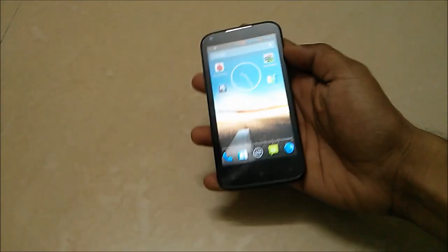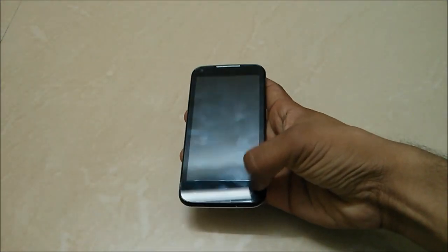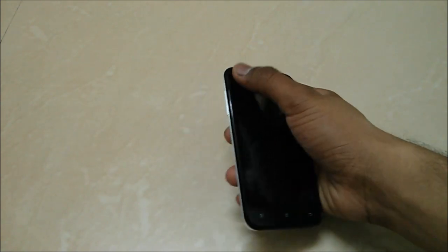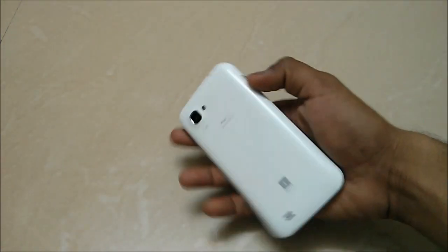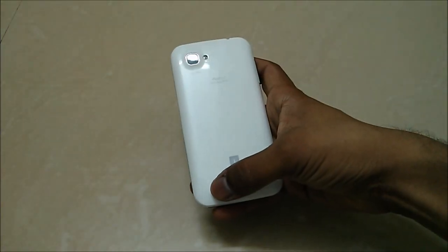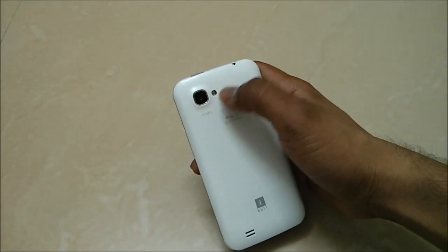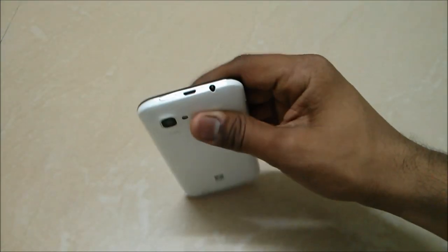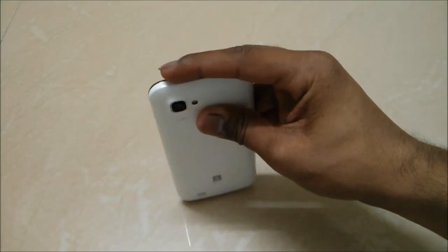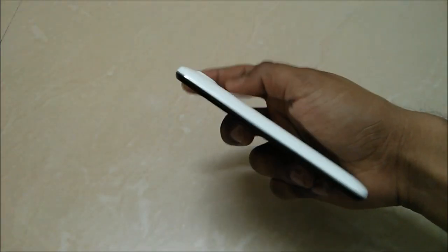Now let's have a look at the device itself. You have this 4.5 inch QHD IPS display with 245ppi, and three touch capacitive buttons at the bottom, with an earpiece on the top and a front-facing camera. On the left side you have the volume rockers, and at the back on the bottom you have a speakerphone grill with a 12 megapixel camera with LED flash, and you have this i1nD 4.5D Quadro logo. You have a 3.5mm headphone jack, a USB port for charging, and a lock button — this is the i1nD 4.5D Quadro.